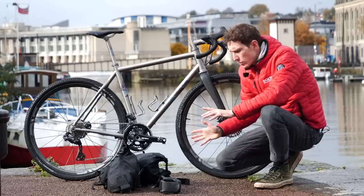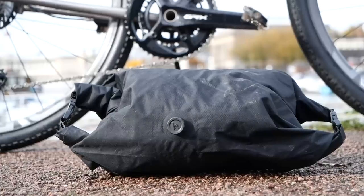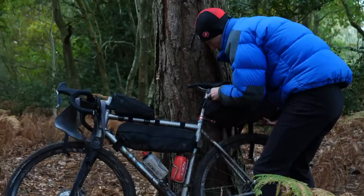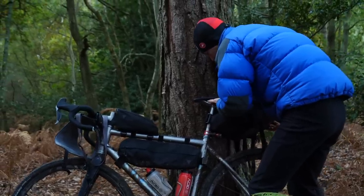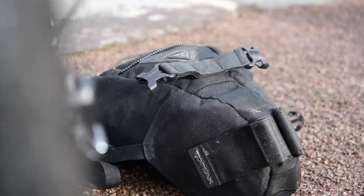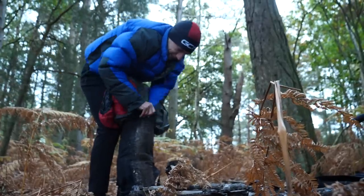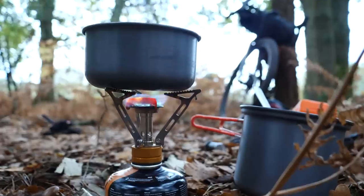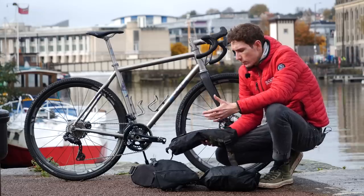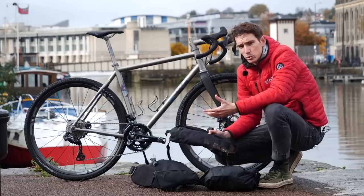For a bikepacking video, it feels rude not to talk you through some of the other equipment we took on the trip. In the handlebar bag up front, I had my warm clothes — a down jacket, pair of fleece trousers, a long sleeve base layer, woolly socks, and a hat. In the giant saddle bag, I had a four-season down sleeping bag, a bivvy bag, and a mat. Hank very kindly took the stove and pans, which meant that in my frame bag I had warm clothing like a jacket and gloves, plus my lights that I didn't want on the bike at all times, and my tools and spares.